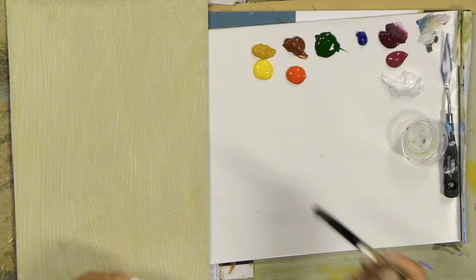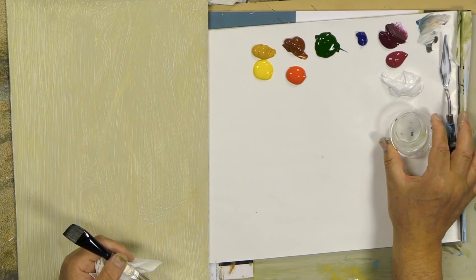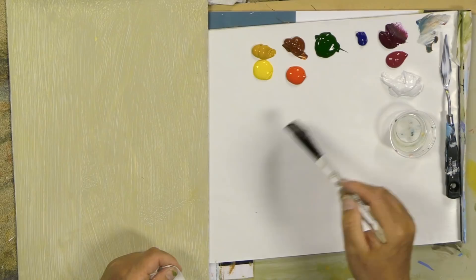I'm going to show you the differences between using water and using extender. This is extender here. Extender slows down the drying time of the paint — it is not a solvent and will not reconstitute the paint. We'll get into that.